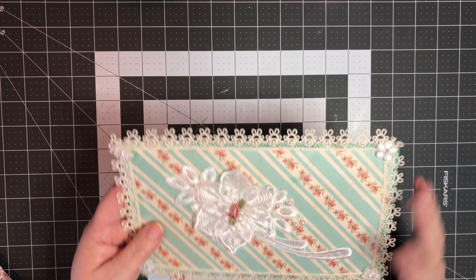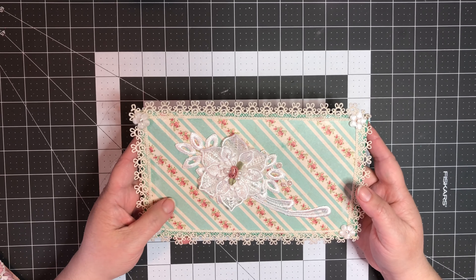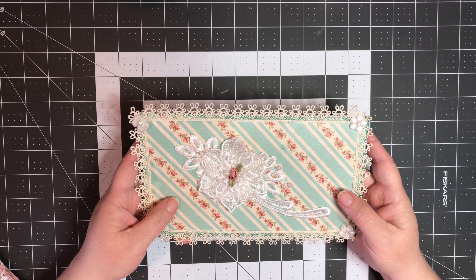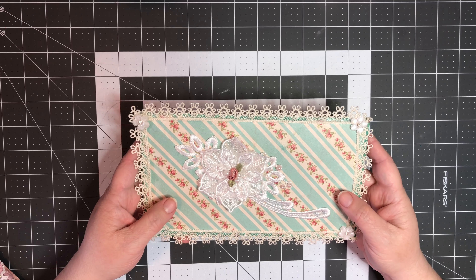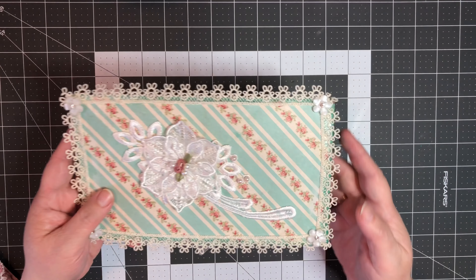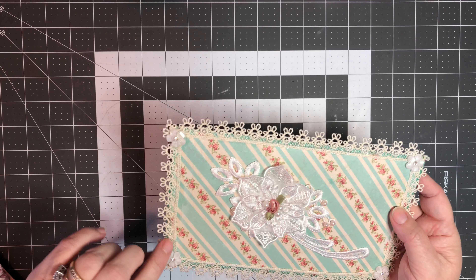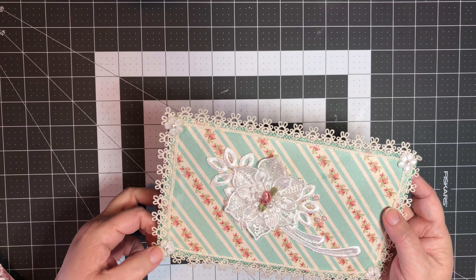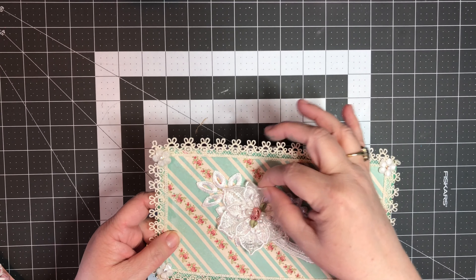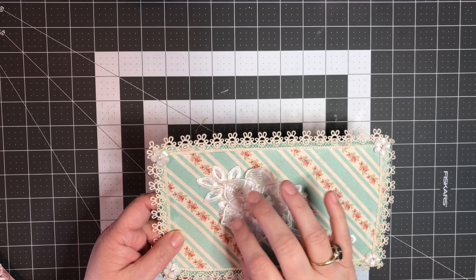The back is more plain so you can see the roses - I have one piece on the back here. The liner is from two different papers: one is from the English Tea Party collection from Recollections, and the top piece is from the Denim and Pearls collection. I really like how it's got the lace where it actually looks like it could be real lace.